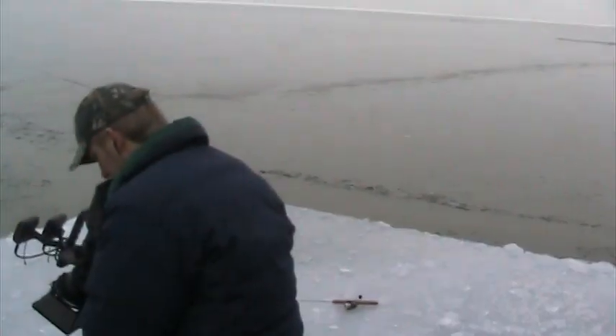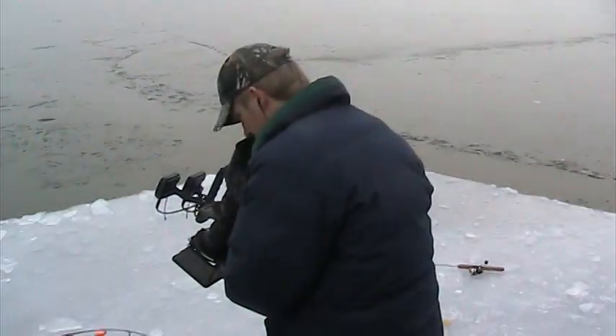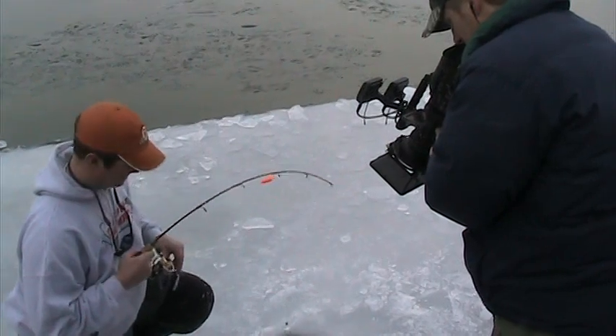Here's the Milwaukee Harbor — a lot of open water around here. James is in the process of filming a TV show right now and we're trying to get a little bit of underwater footage.